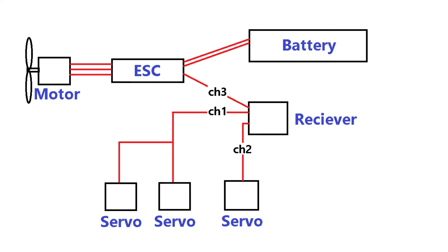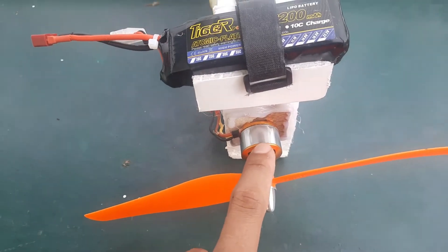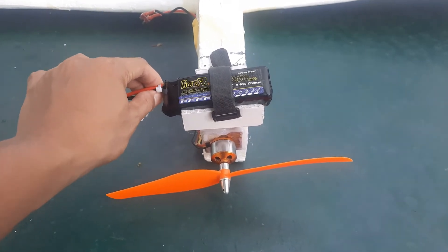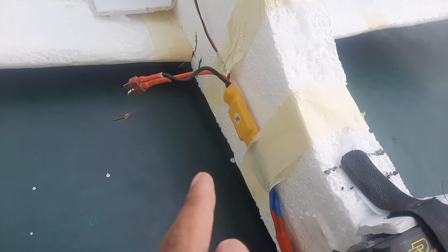Then I installed my electronics. I am using a 1060 propeller on my 2212 1000 kV motor. I am using a 3-cell LiPo 2200 mAh battery and a 30A ESC.